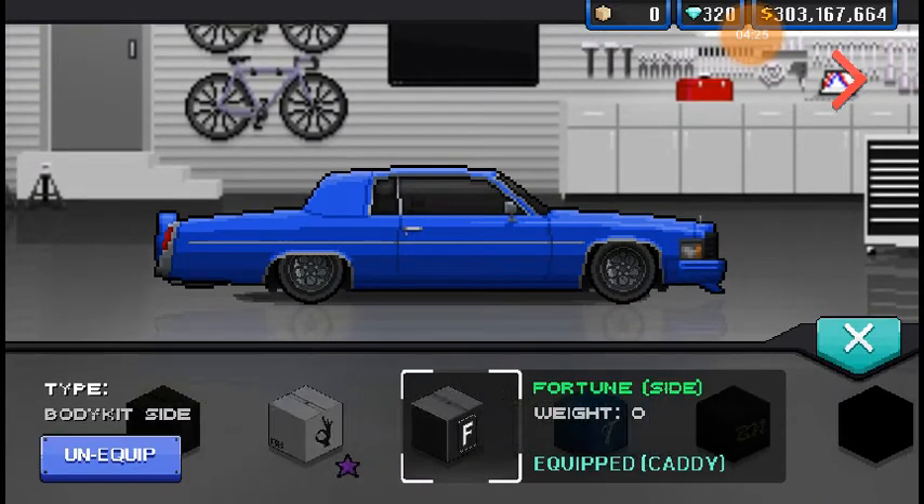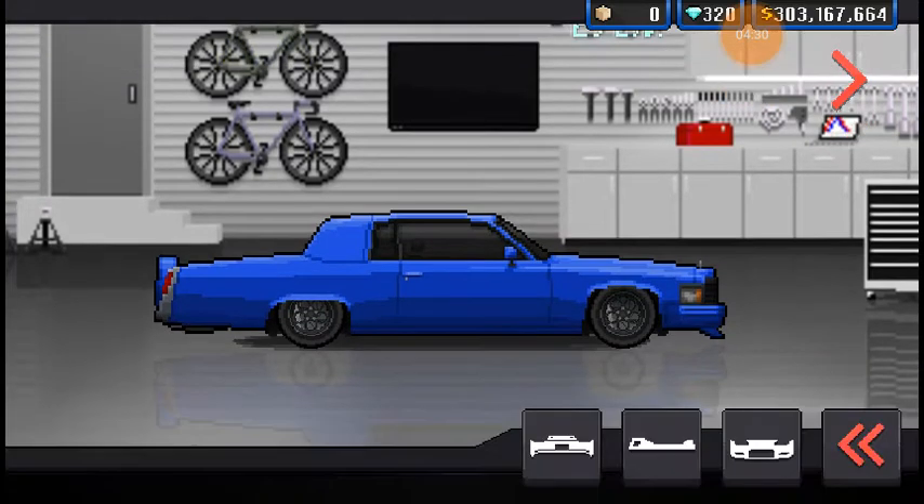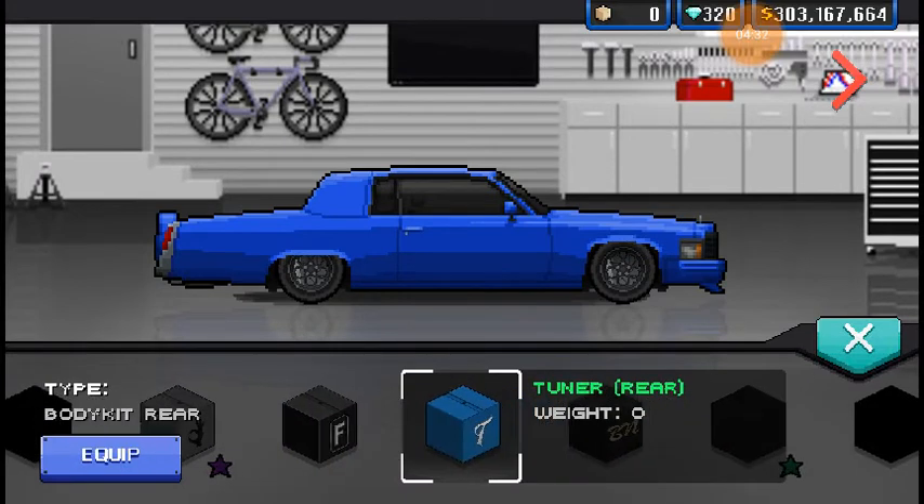That doesn't look too bad. Deletes all the chrome. Let's see what the rear end does — deletes the chrome and makes the taillight a little bit smaller. That's an interesting touch. Not too bad. It gives it more of a tuner style because it just deletes all the chrome and makes it a little more sleeker looking. It's pretty decent looking. I like how that looks.